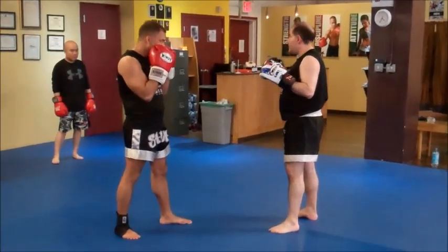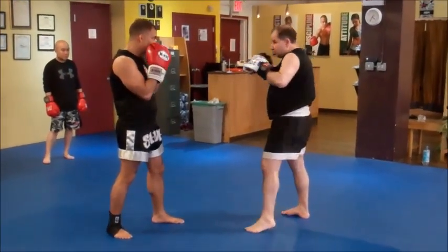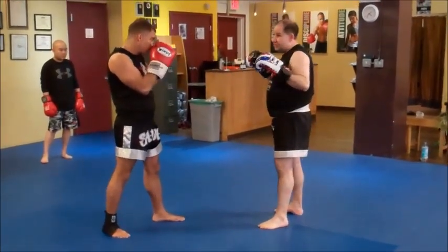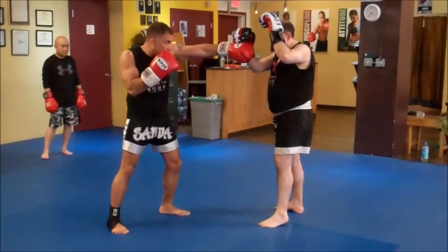Every drill, of course, has two sides. If I jab you, I'm working on my jab and you're working on your defense. So that just goes both ways — he jabs me, and I've got my defense.